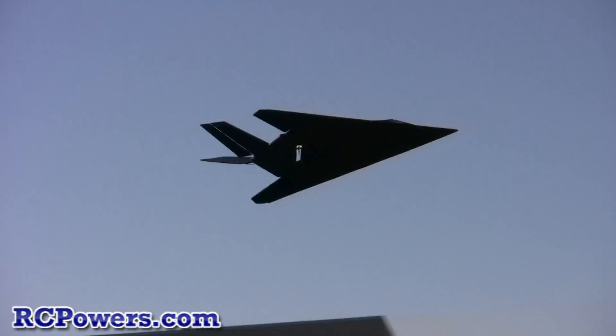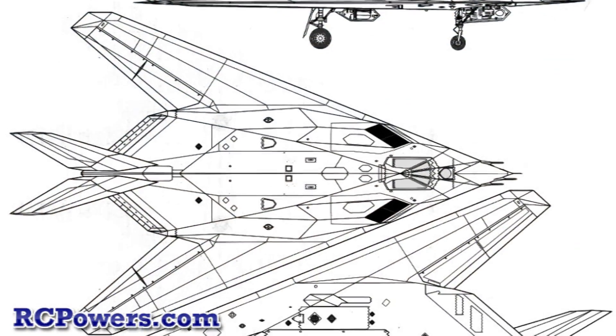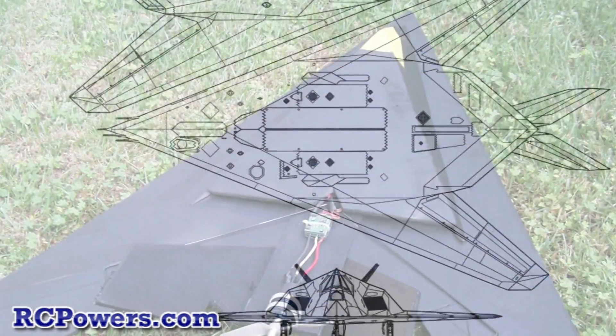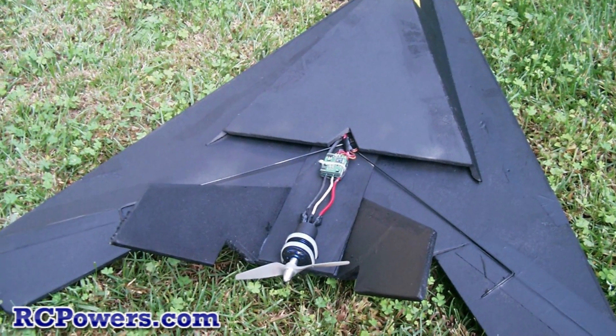How did we get the very first F-117 RC stealth plane to fly? The first thing we did is we took the scale plane, took Google images, and said how do we make that a little bit more cartoon size, make it bigger, more stable, and then work our way down to a scale look — so making it with way wider wings, way taller tails.